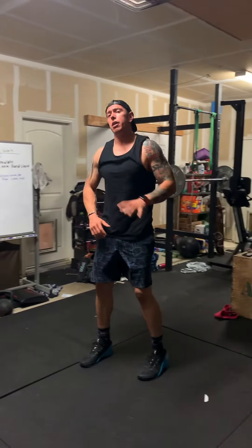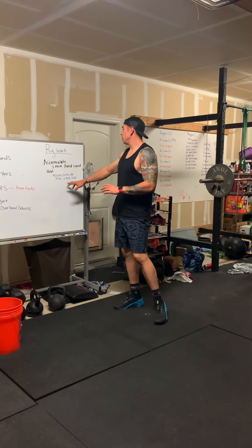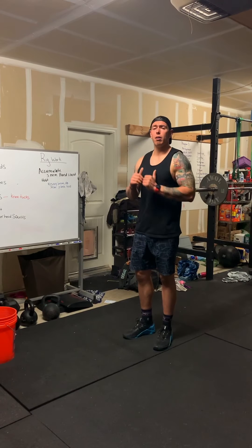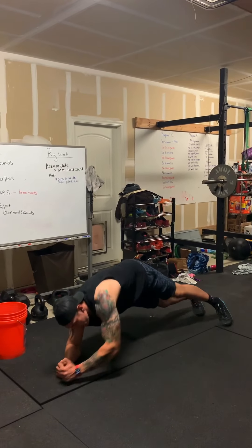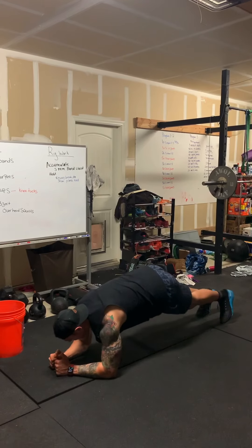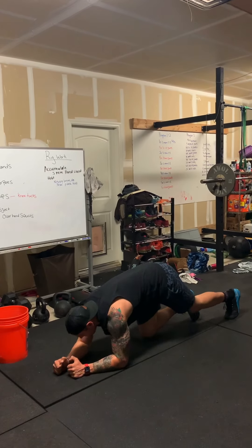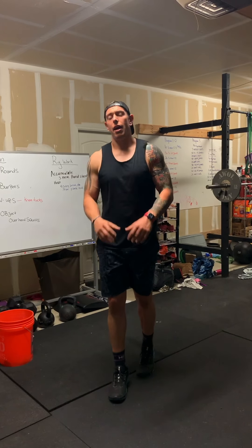Not only are you going to accumulate five minutes of the handstand hold, but every time that you break, you're going to do a 30-second plank. You can get creative with this as well — you don't have to just stay on your elbows. You can do a side plank, an opposite plank hold with one arm down and one leg up, or any variation that you choose. So get creative with that and have fun.